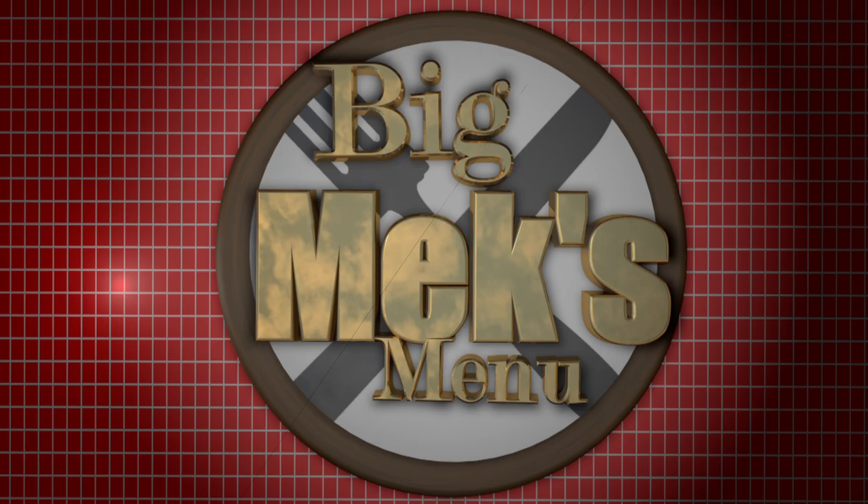Big Mick's Menu. Welcome to Big Mick's Menu, I'm Big Mick. Now it's a quick and easy dish today, nothing too hard, very simple.